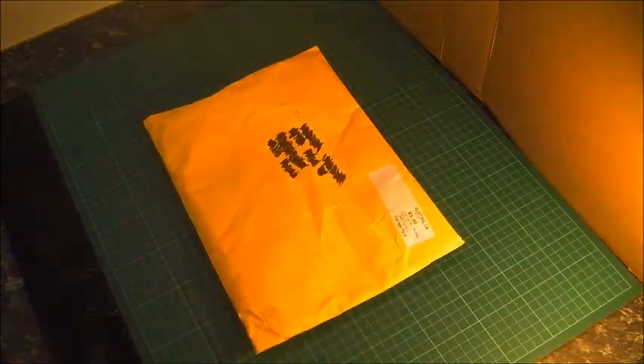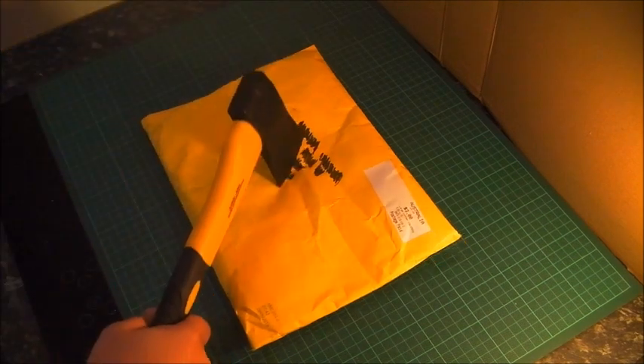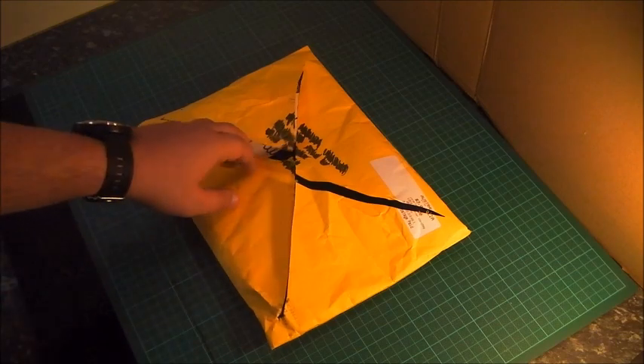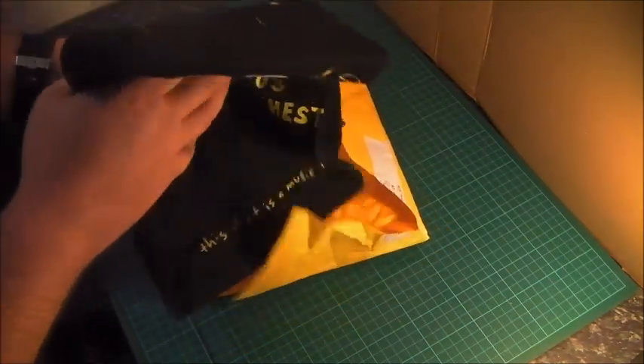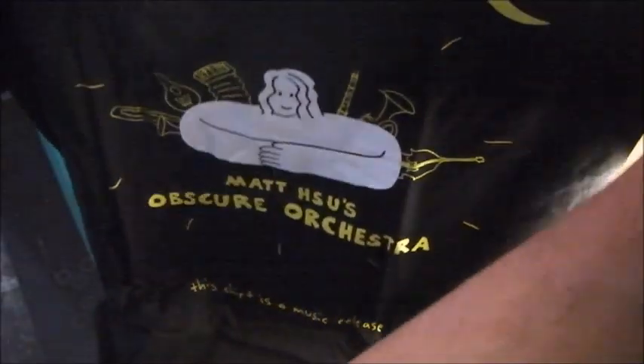And finally, I have a package from my friend Dr. Matt Hsu, who is incredibly talented. You should check out his stuff — I'll be providing links in the description below. Let's open it up. Matt has been working on one of many projects, and this is a new album he has called Matt Hsu's Obscure Orchestra. This looks like a t-shirt, but it comes with a sticker — I've been assured — that gives you a download code for the album.